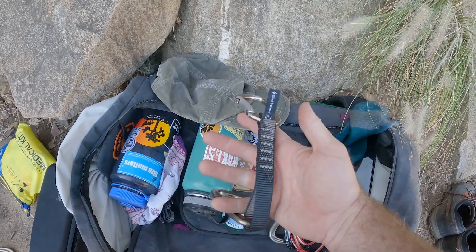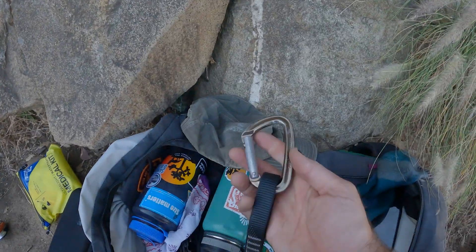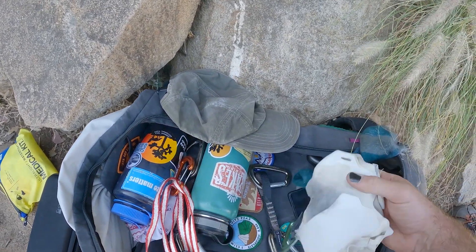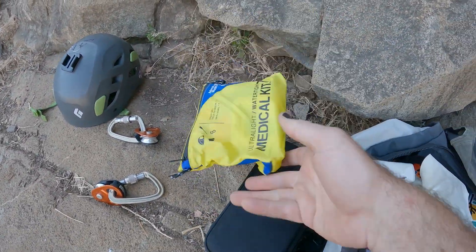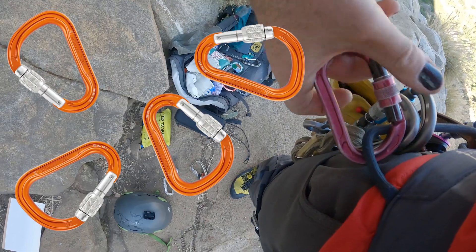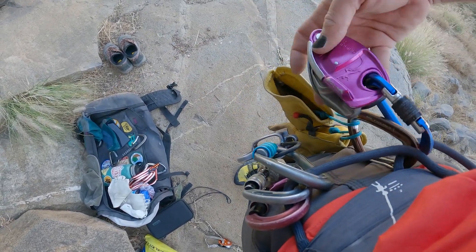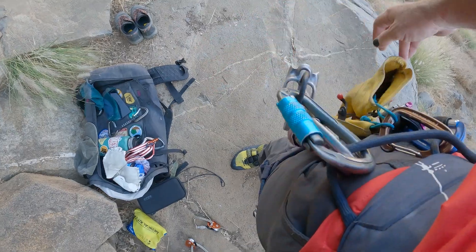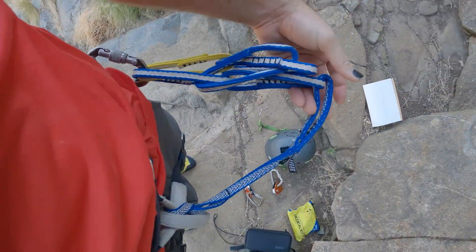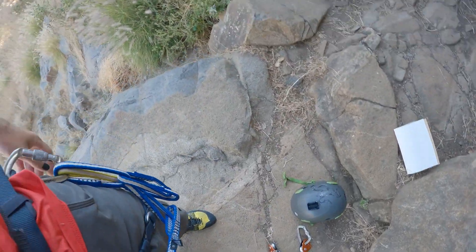Depending on what you're climbing, I bring a couple quickdraws with me just in case I need to set up some kind of directional. The routes I'm climbing today are pretty straightforward so I won't need a directional, but I do bring a couple quickdraws and alpine draws just in case. I always have a first aid kit with me. I also bring a variety of locking carabiners for building my anchor. I have slings and cordelet to help build that anchor. I have two different belay devices — a Grigri and an ATC Guide. I have belay gloves. Always have a personal anchor — you're going to need this when setting up your anchor or when transitioning to a rappel system.